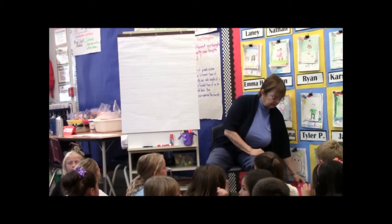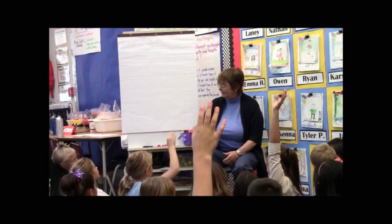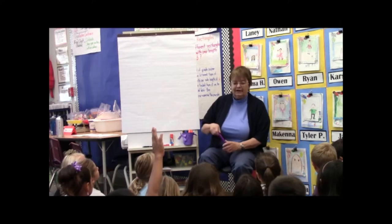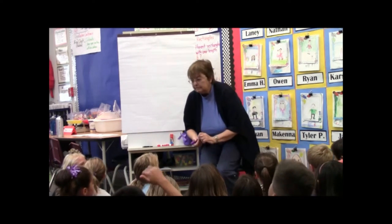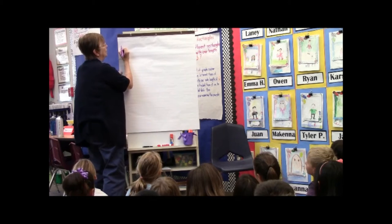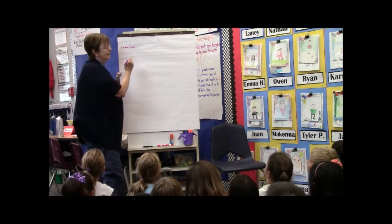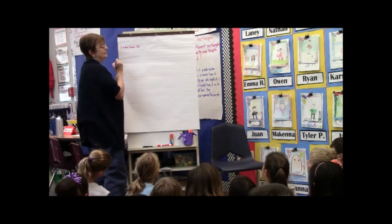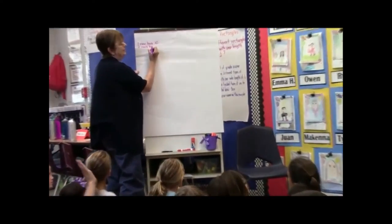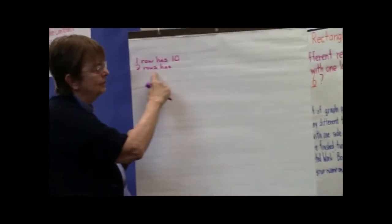So what might that look like? What could it look like on your paper? That would take you a long time if you were to actually draw, so maybe you could just write. Like, how about if you wrote 'one row' — how many penguins? Ten. And then if you tried two rows, you can write down what you figure out. Each time you try another number of rows, you can write it that way.